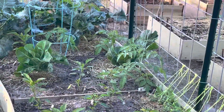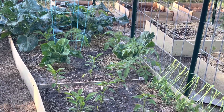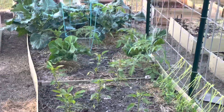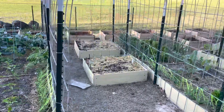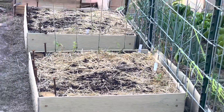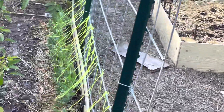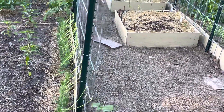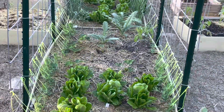Down further here are broccoli, cauliflower, some tomato, and there are a couple of artichokes hidden in there. Then these are transplanted peas — they aren't doing that great, though I do have some coming up. These right here were actually not transplanted, those were planted from seeds, and they're all doing better. Peas don't like to be transplanted.